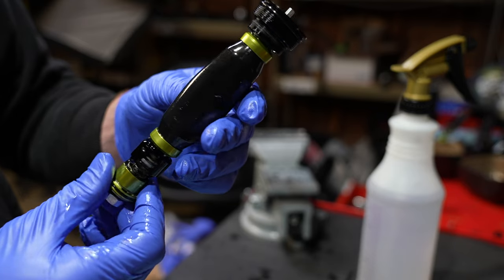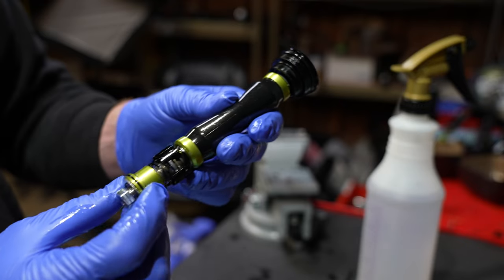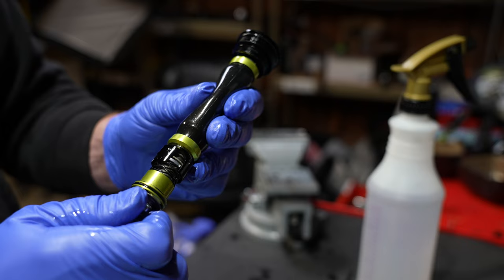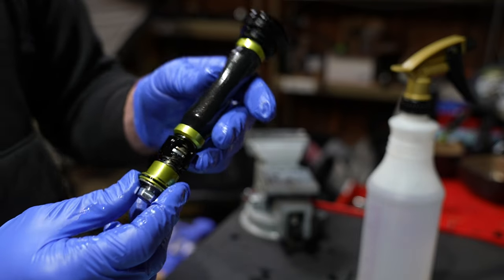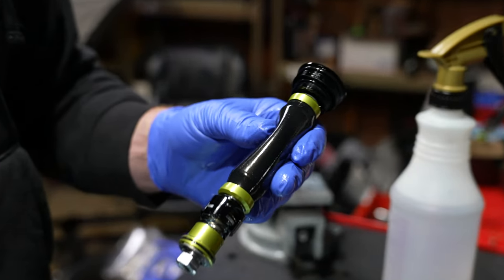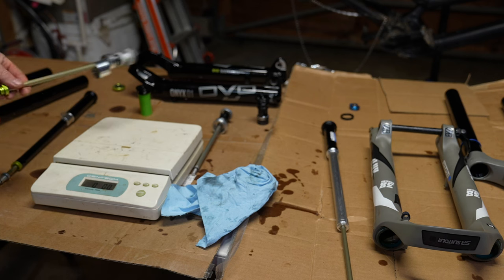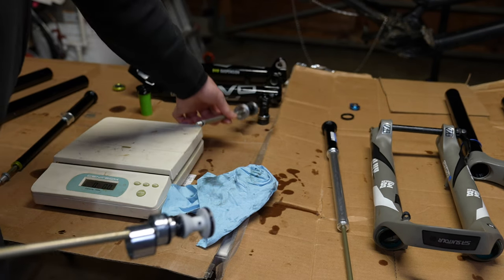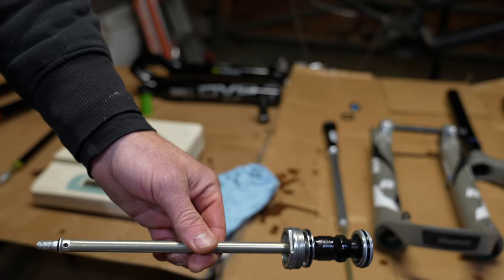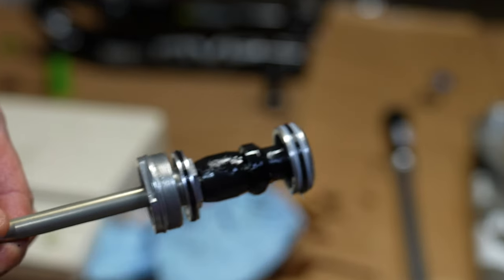I asked DVO why they still use a bladder when every other damper on the market has moved to IFP. They said blind ride tests showed most people prefer a bladder when they don't know they're on it. The damping is extremely good on the DVO — consistent, very adjustable, and usable. I recently did a full service on the DVO 38: it has excellent instructions and is super easy to service. The Suntour isn't hard to service either, but they will not give you the repair manual, and that needs to change.